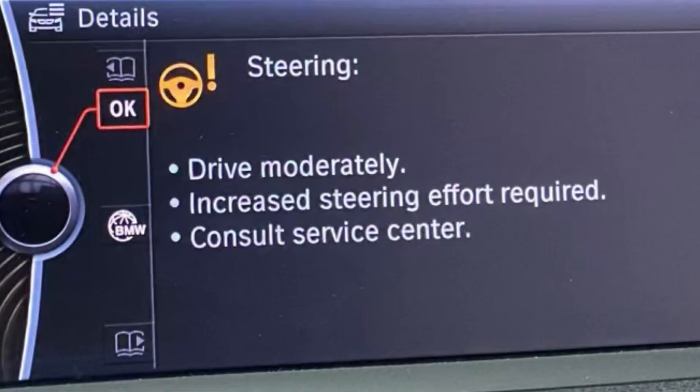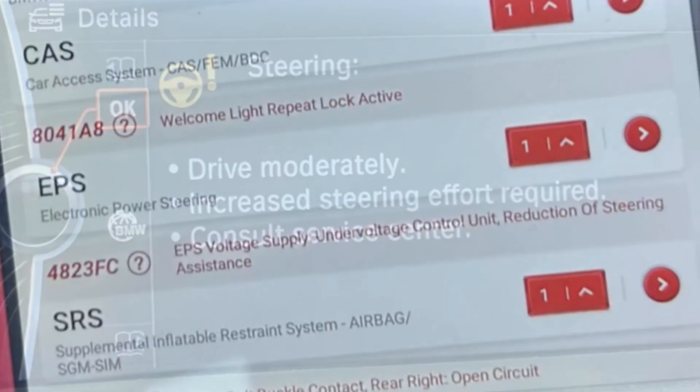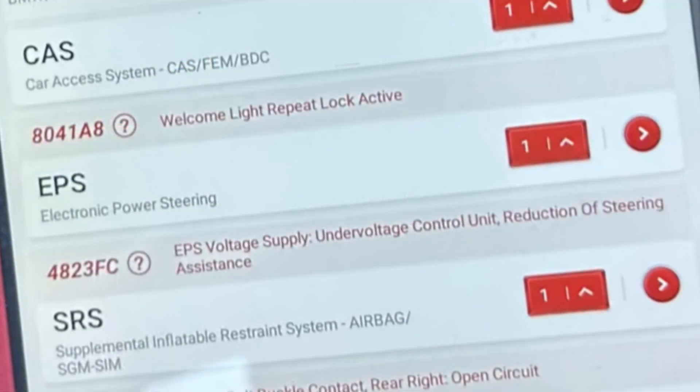If you're getting this warning on the iDrive, this all goes back to a few things. The first thing you need to do is check the fuse board and make sure there is power going to the steering rack. Because it's intermittent, you may get heavy steering or you may get full power steering, but you'll still get the warning — it's hit and miss.